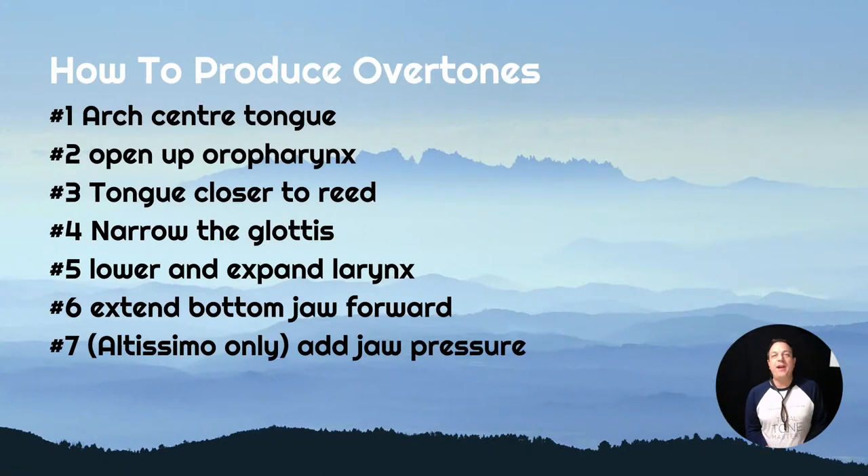Number two, you have to open up your oropharynx. That's a fancy word for the area at the back of your throat - the tube that goes down to your vocal cords. That whole area from the back of your mouth down is called your pharynx, and the segment right behind the back of your mouth is called the oropharynx. In proficient players, that area is opened up. You want to create a big space between the very back of your tongue and the back of your throat.